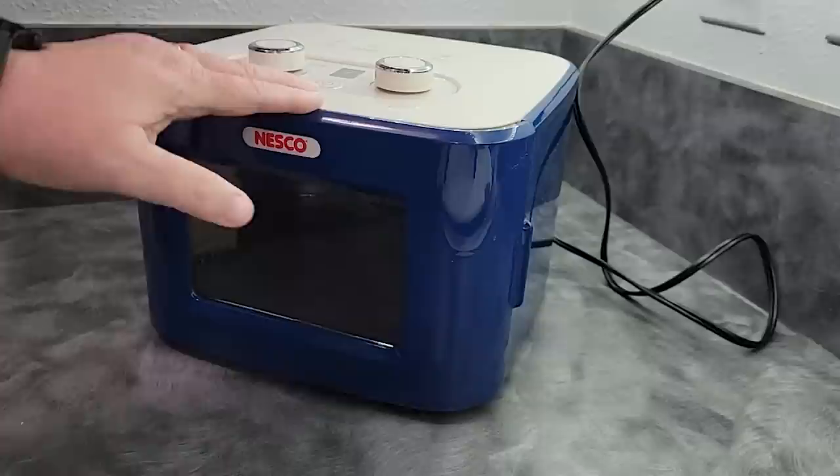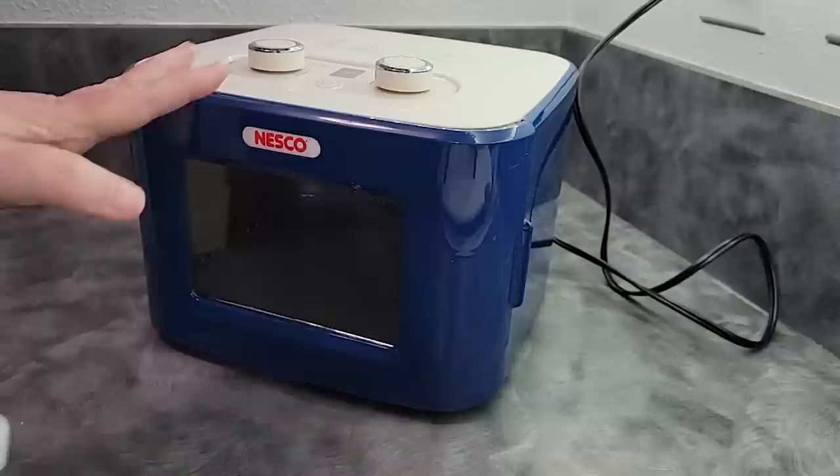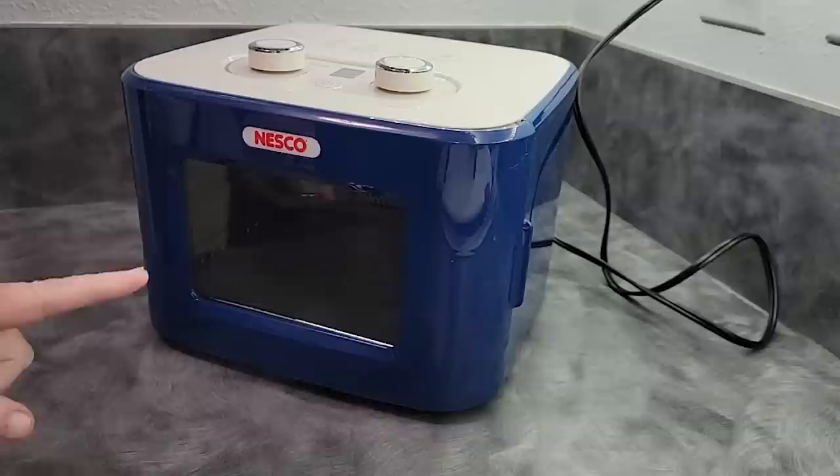We're only doing this in this new Nesco because I wanted to play with it. This is not a sponsored post — they did not send this to me, I purchased this with my own money. It is a very small compact Nesco Snack Master Junior, the FD41B, and it is 400 watts.